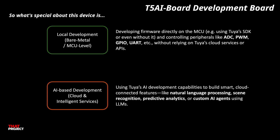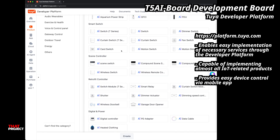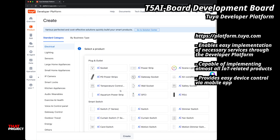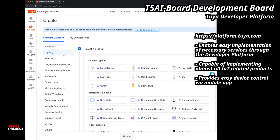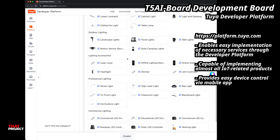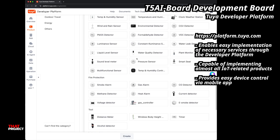Now here's what really makes this board stand out. It's not just for blinking LEDs or running simple demos. The T5 AI board is actually built with modern AI projects in mind. T5 AI gives you access to a bunch of intelligent services — things like voice recognition and detection, predictive automation, and even the ability to integrate AI agents built on large language models. So you are not stuck building from scratch or hacking things together anymore.